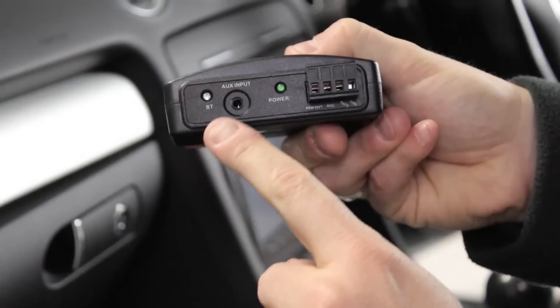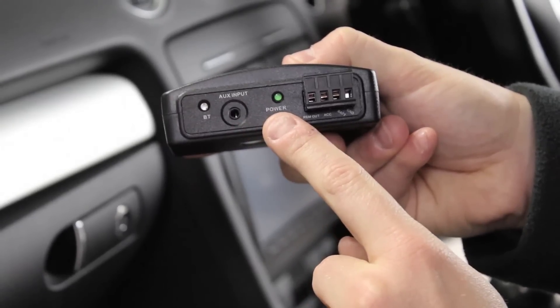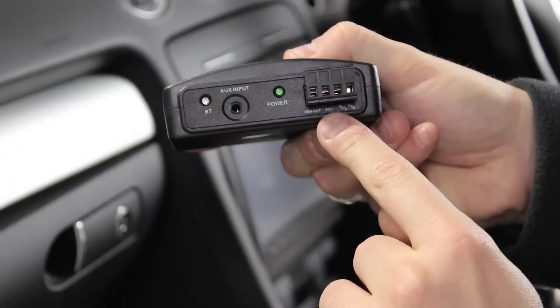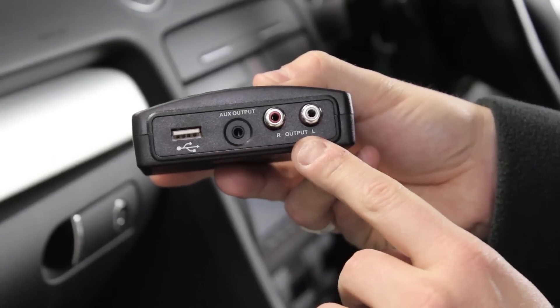The Airstream interface box features a Bluetooth LED, AUX input, power LED and power connectors on its front face, as well as a USB port, AUX output and RCA input on the reverse.